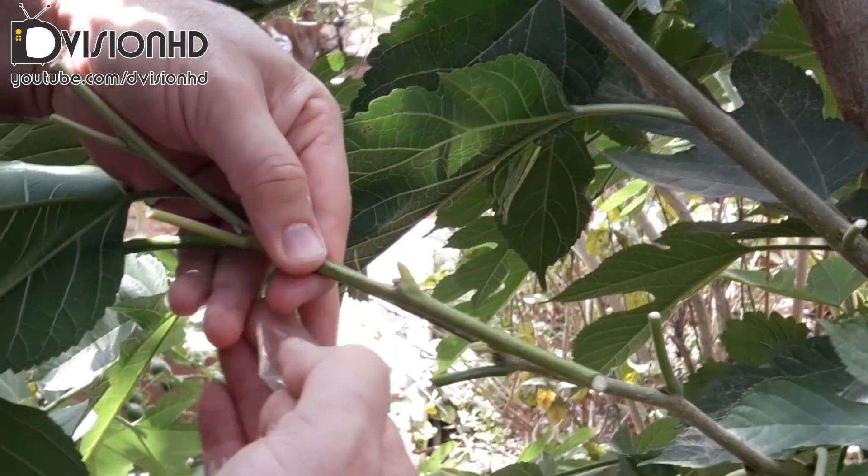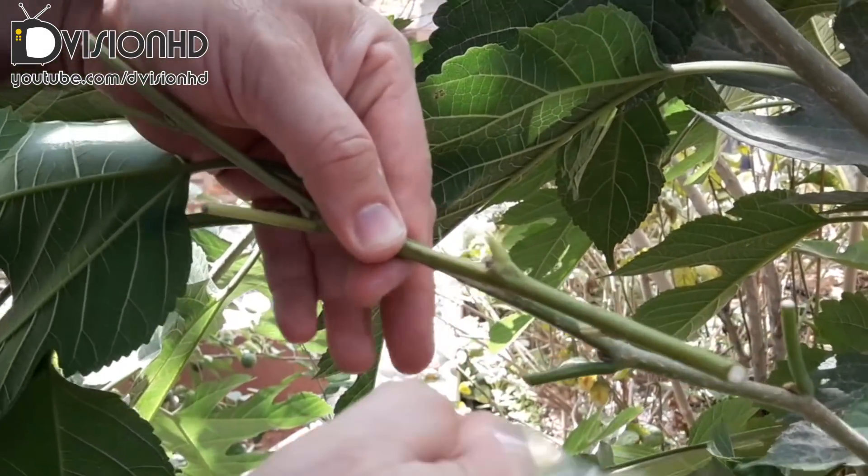Wrap the grafting joint with the grafting tape or other media nicely.